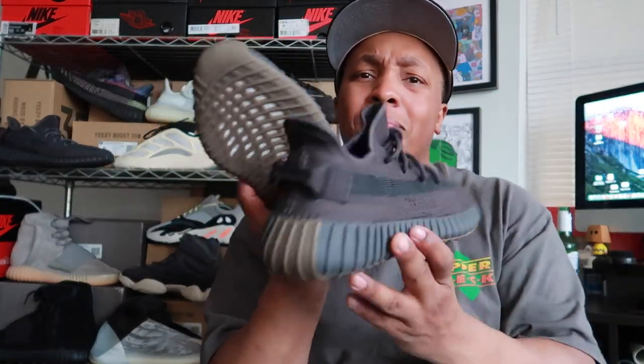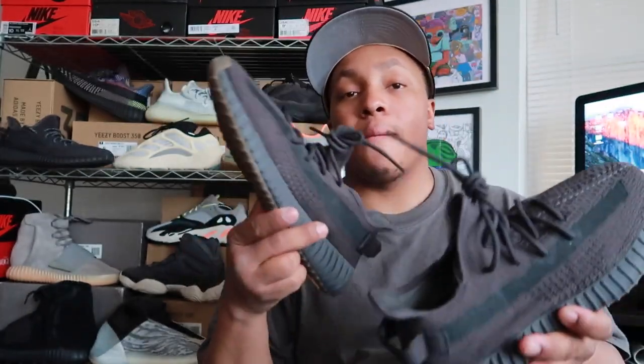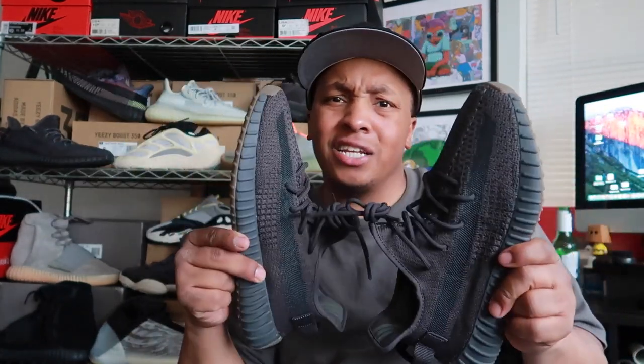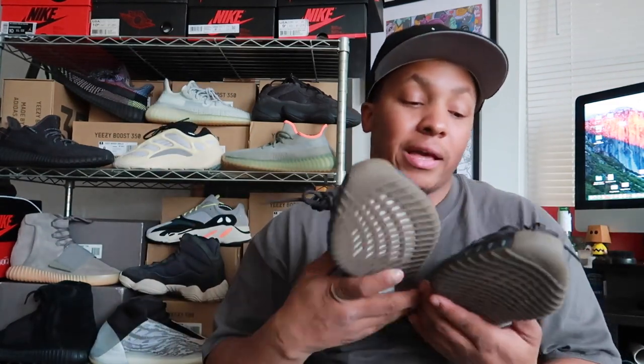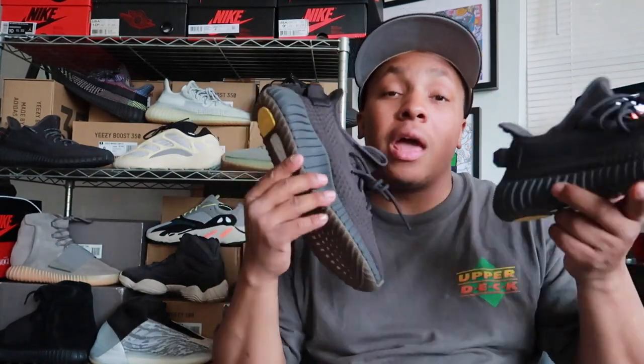It's not really brown, but it is — it's like brown, but it ain't too brown. Now one of the biggest things people were talking about is they were comparing these to the triple black pair. That's what I want to do — let's do a versus video. If you didn't get the 350 triple blacks, is it worth trying to go after the Cinder joints? Let's talk about it.